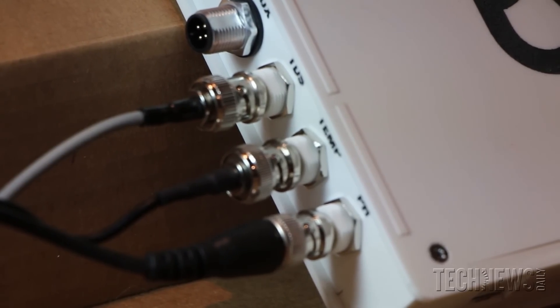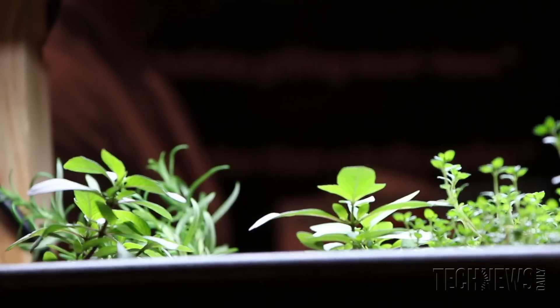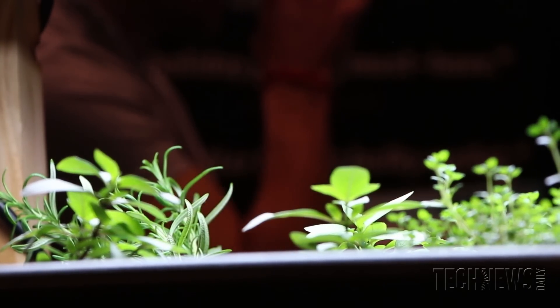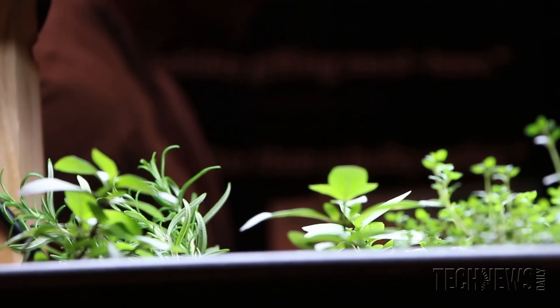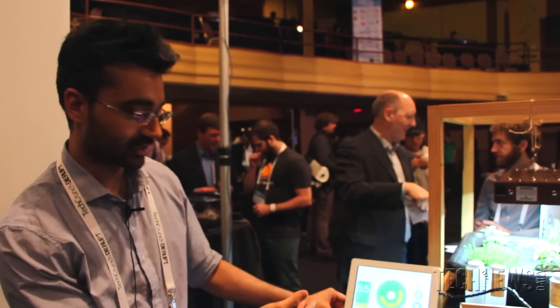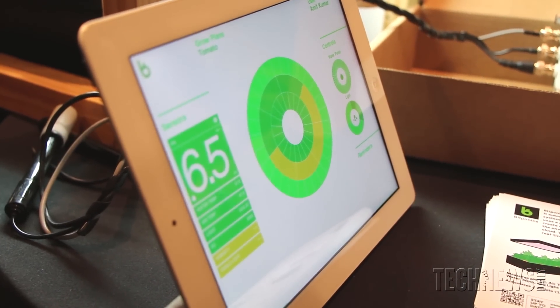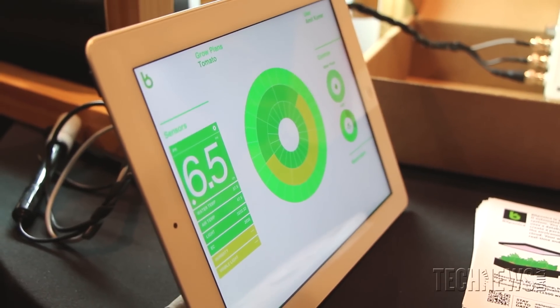We have a Wi-Fi chip in the device and that talks to our BitPonics web server. It syncs all the information up to the web server and then anywhere that you have web access you can see in real time how your garden is doing. This is our web interface here, showing you your garden dashboard, with your real time sensor readings on the side.